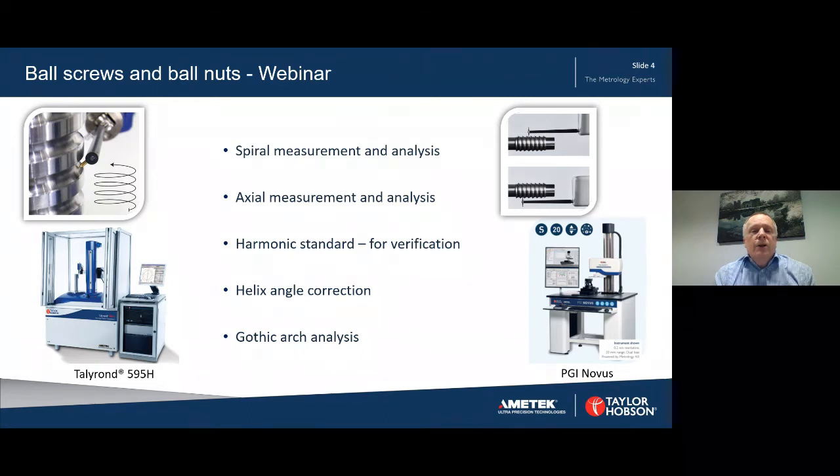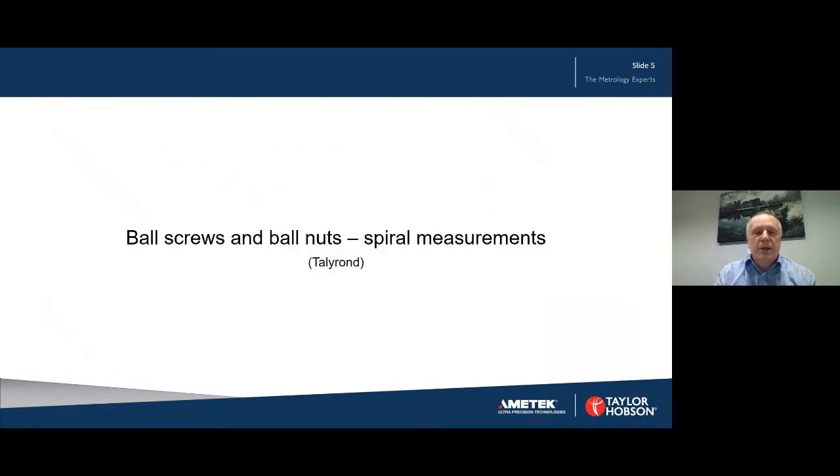We'll have a look at the harmonic standard for verification of harmonic results. We'll also have a look at helix angle correction and gothic arch analysis. So let's make a start with ball screws and ball nuts measured using spiral measurements on a roundness instrument, in this case the Talyron 595H.